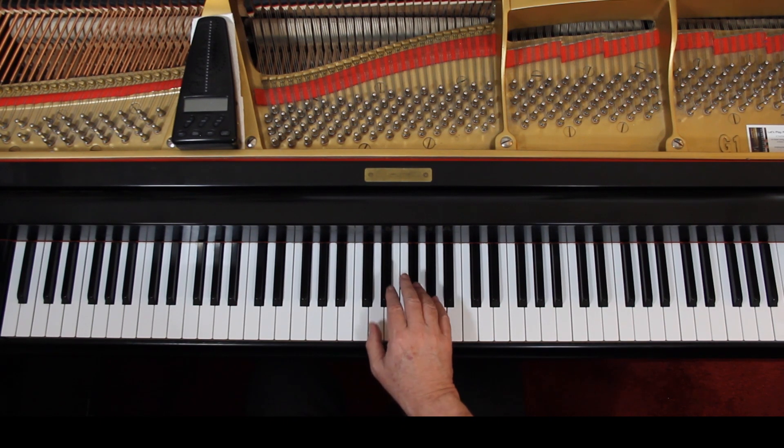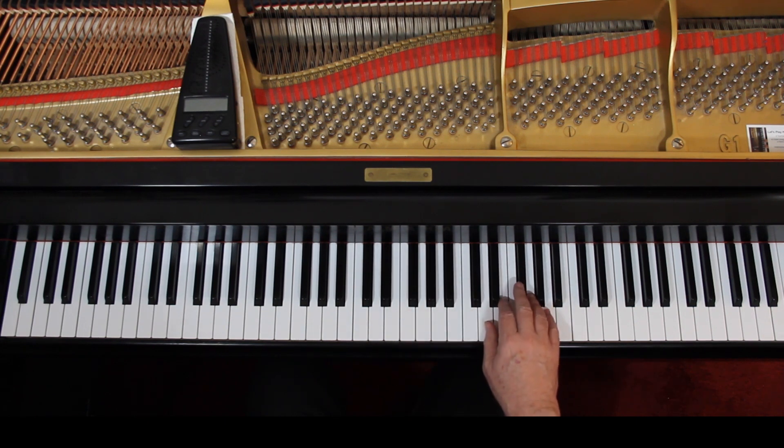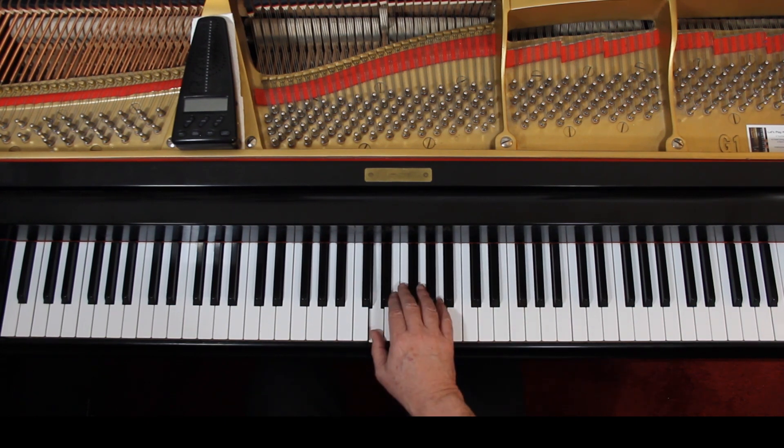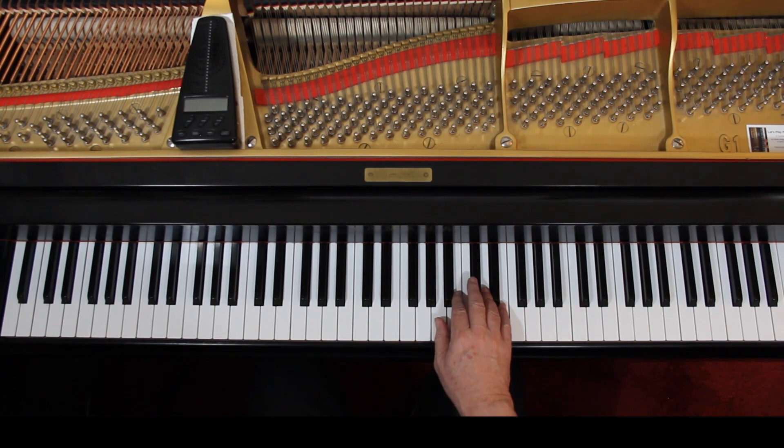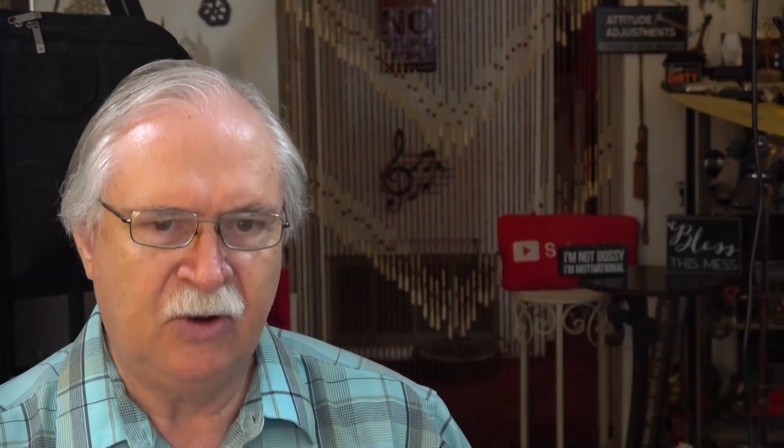To rest. During the rest, you come up because it has an 8VA over it, and you're up here. So it's one, two, rest. Then the 8VA goes away — during the rest you come down to this position. Now we're in A position. Don't forget the C sharps; they're in the key signature.